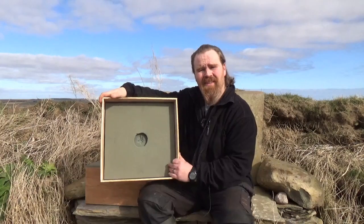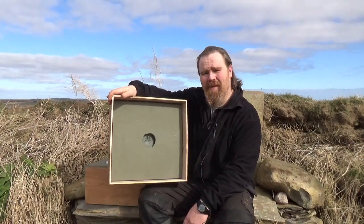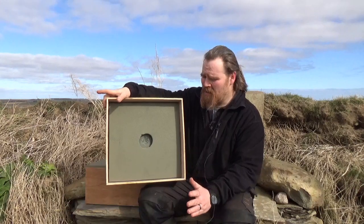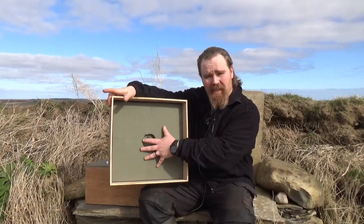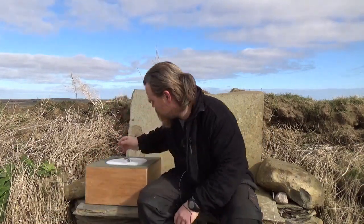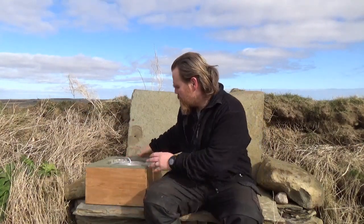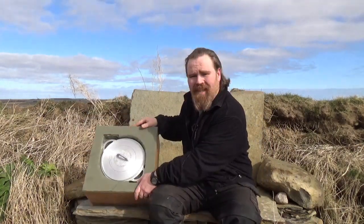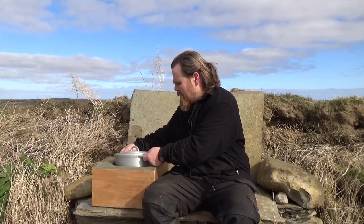That insulation is camping mat — closed-cell foam. When you get a closed-cell mat they're about seven and a half feet long, which is crazy to carry around, so the bit you cut off the end is what's been used here. I've had a few of them over the years. That is just an insulated pot cover cut to fit inside.